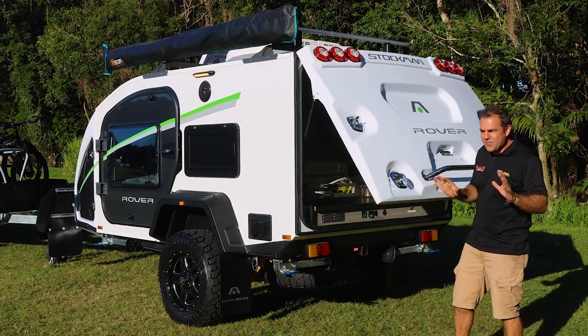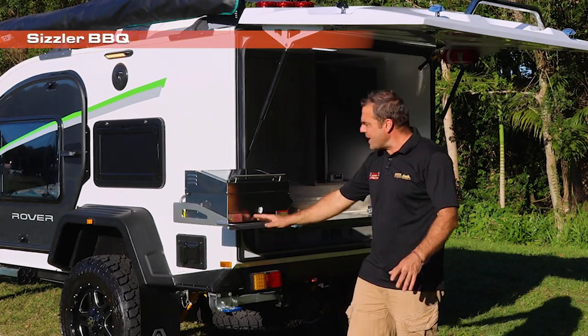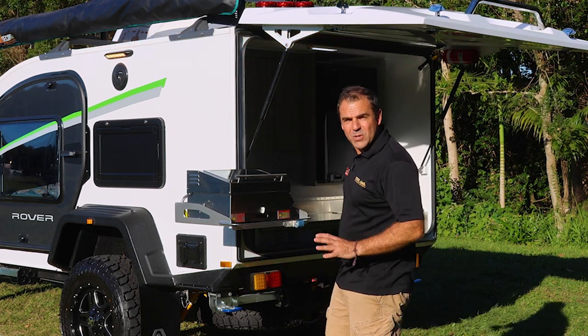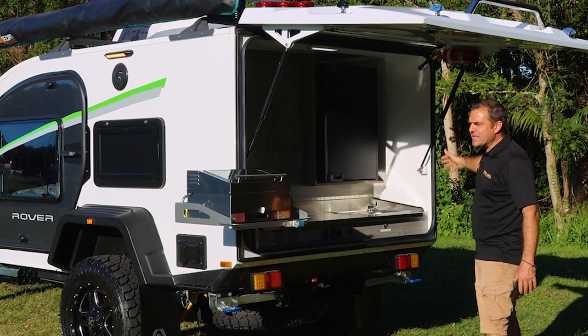When I lift this up — love the gas struts. Just going to come up — we do a sizzler barbecue. This comes out nice on the gas strut. I've got my gas bayonet fittings here on both sides. So we've got a gas hot water en suite shower, all set up on this side.